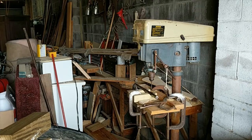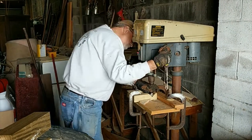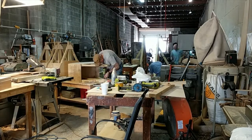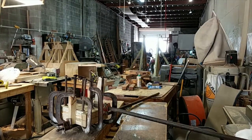Here's Bob drilling holes for the cotter pins in the counterweight box hangers. Here I am drilling a bunch of holes in some of the frame pieces and moving things around in the shop.